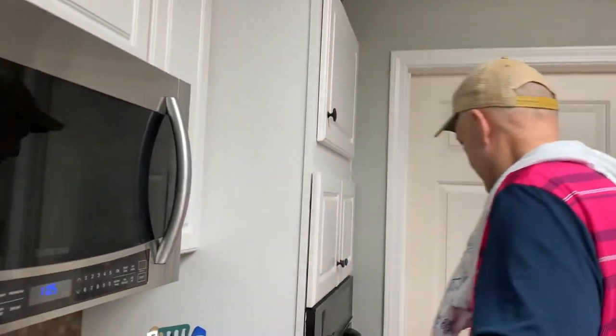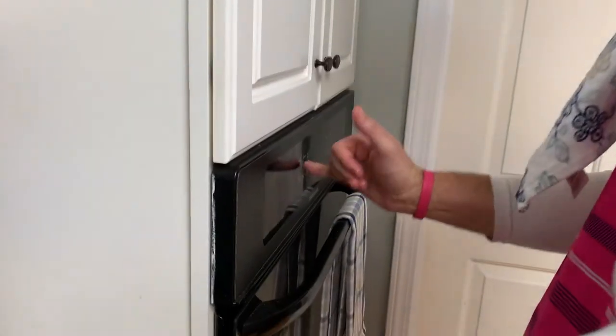Is your oven on? That was the first thing in the recipe. I'm the guy in the kitchen and the lady who burns water is like, is the oven on?